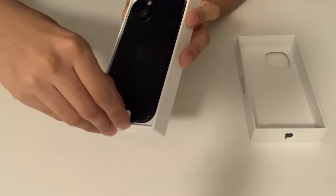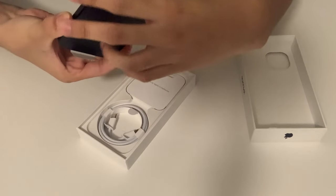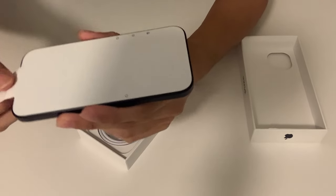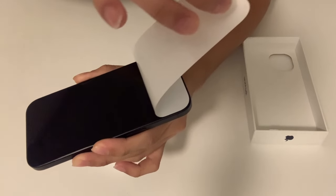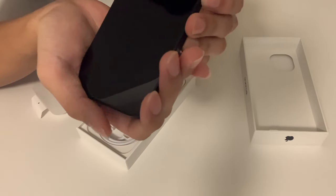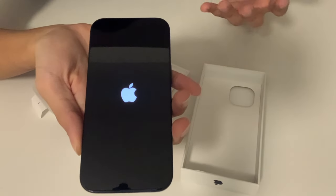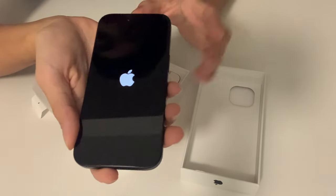Let's just take the iPhone real quick — oh my god, good thing I got a case just in case. Wow, beautiful. The screen looks amazing. Let's just turn this on real quick. I'm very excited to have this phone — first ever time having a brand new phone, so this is going to be really nice.